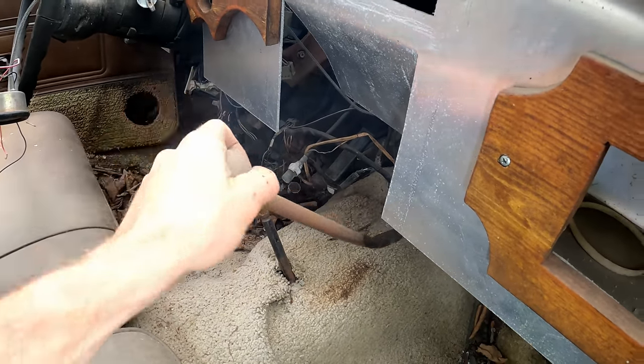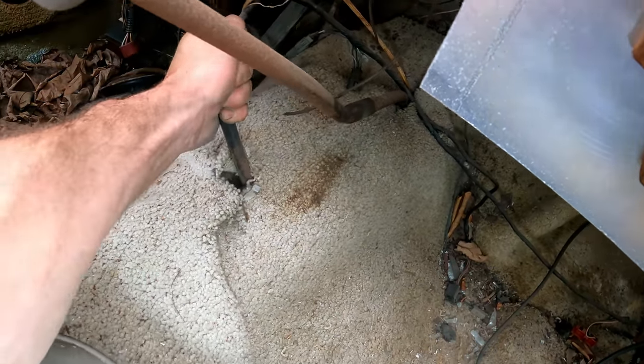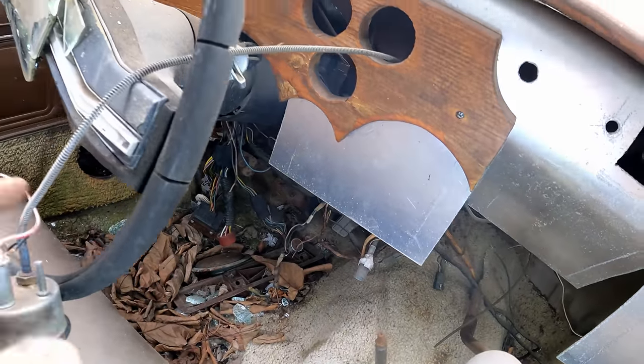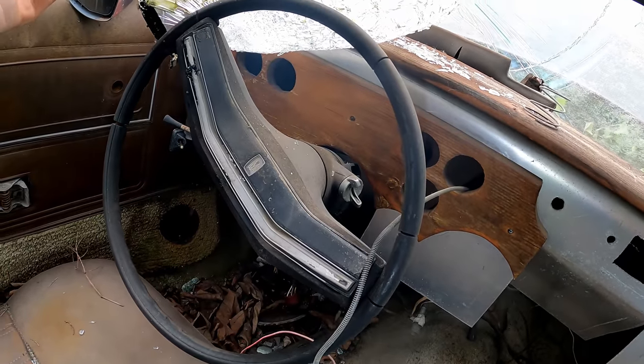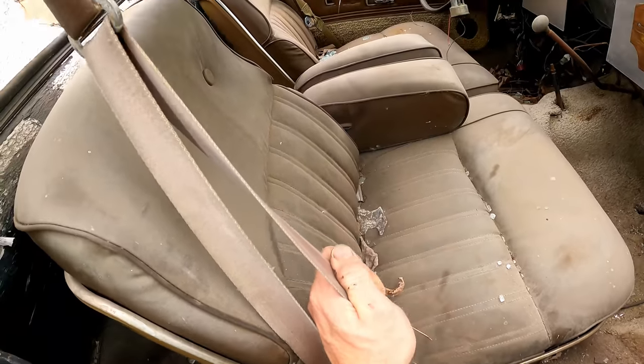That's in neutral. This is the manual transfer case — no shifting so far, but that's okay. Never got around to putting the gauges back in. Seatbelts still work.